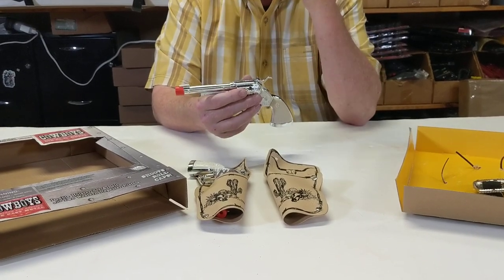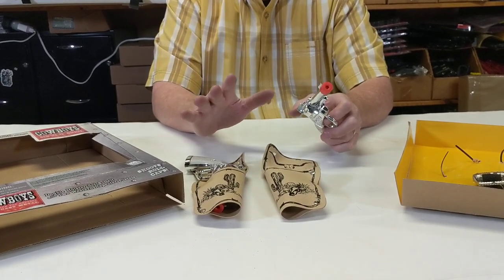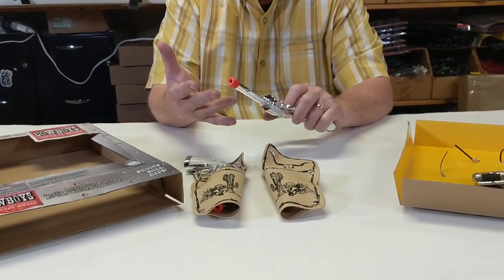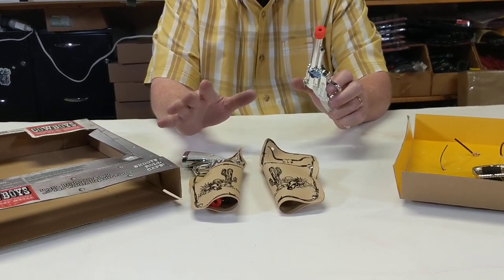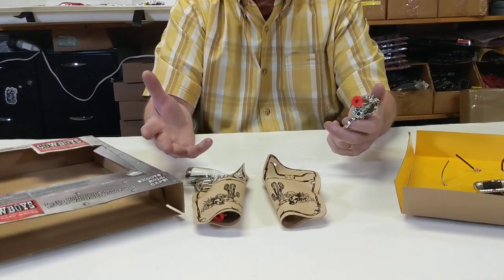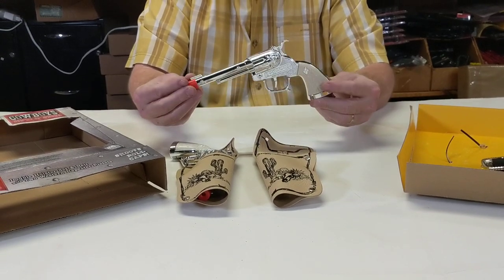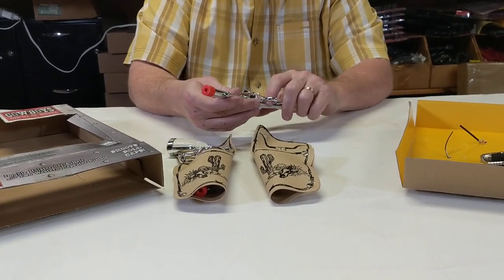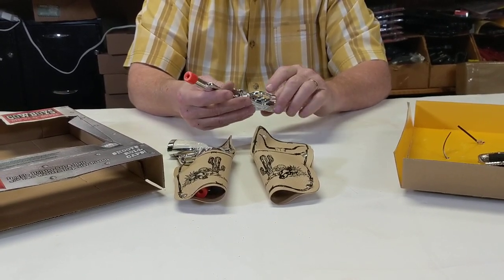You guys have to understand that all these guns, all these molds, were made in the U.S. in the 1950s, 40s, 30s — everything was made in America. Then in the late 60s and 1970s, everything started to go overseas. So all these molds were just sitting in a warehouse here in Tennessee, and this company bought all these molds and sent them to China.